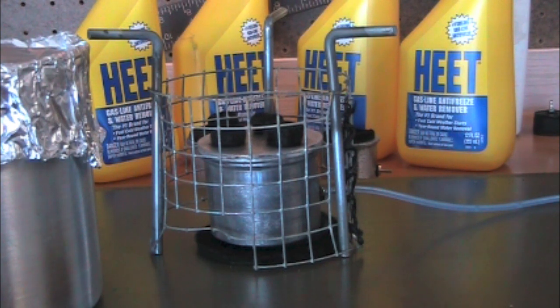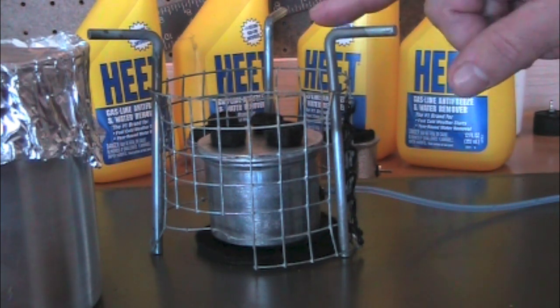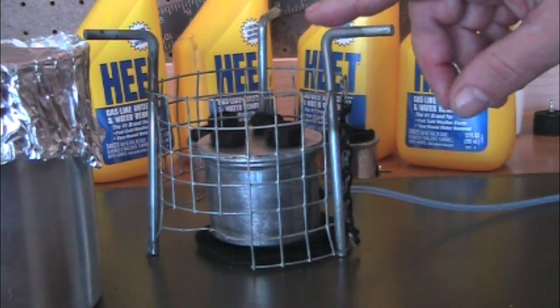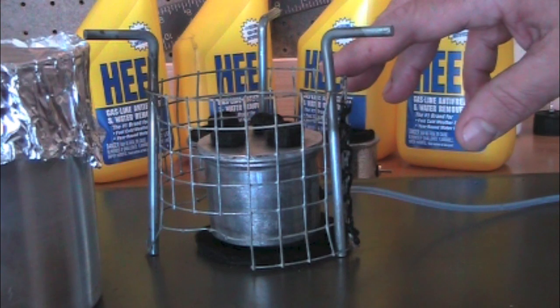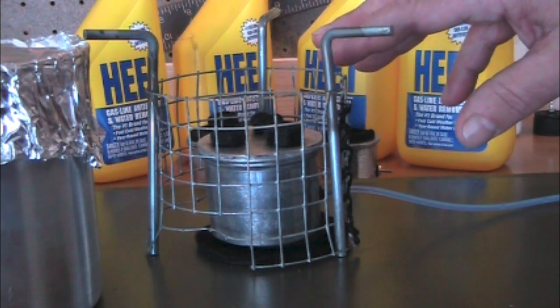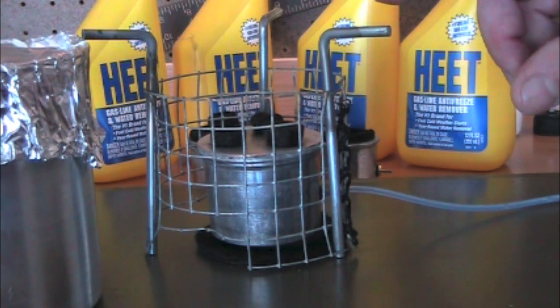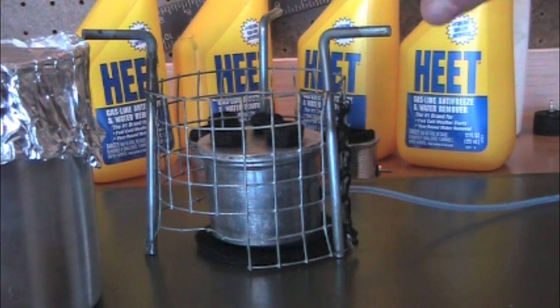We're going to do a boil test here. It's in Arizona, this morning is probably in the high 60s, so it's conducive to doing a test today. I've got two cups of water at 61 degrees. I had this wire mesh pot stand, and when I put the stove inside the pot stand it was a little bit too close, so I've actually intertwined the tent stakes that I've used on one of my other videos to get what looks to be maybe the proper height to get that sweet spot.